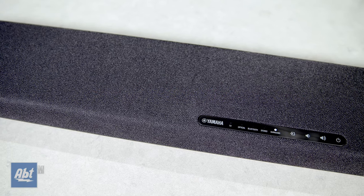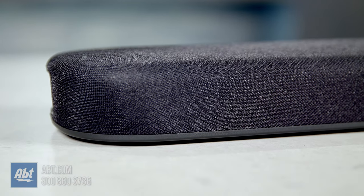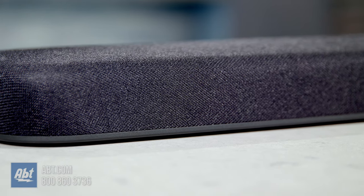Hi, I'm Carl from Abt and in this video I'll be giving you a closer look at the new Yamaha soundbar model SRB20A. If you're watching this on YouTube, I'll have a link to our most current pricing down in the description below. This is technically the replacement for the YAS-108 model from 2018-2019.